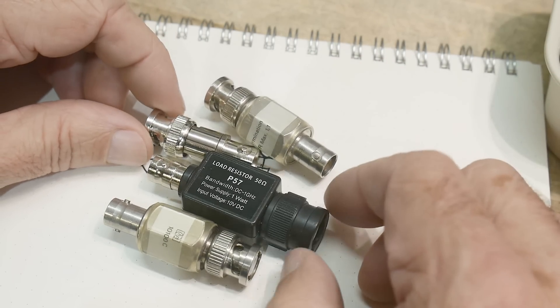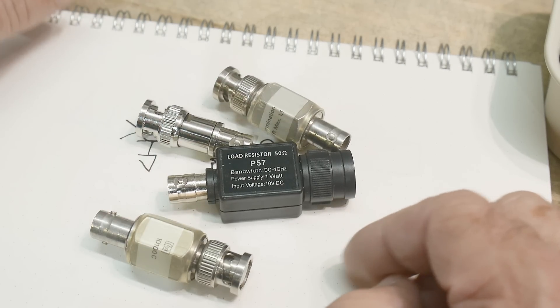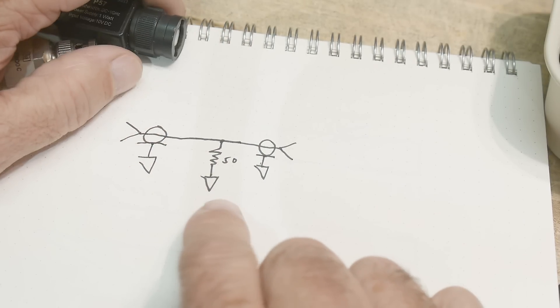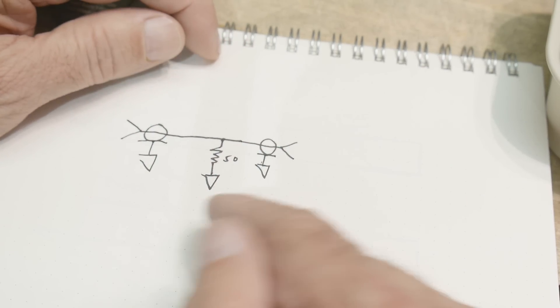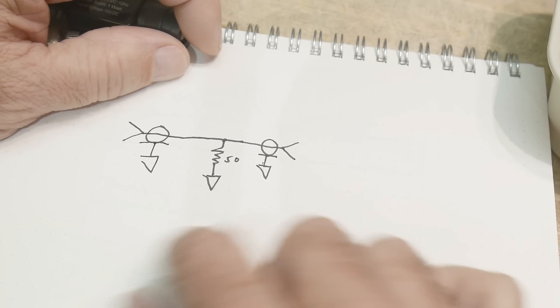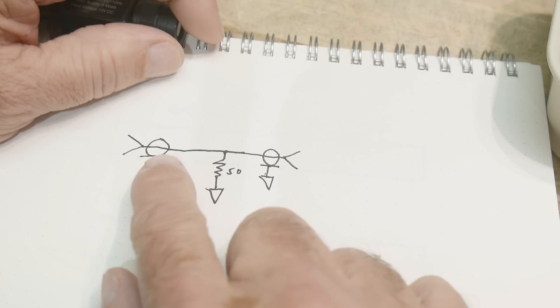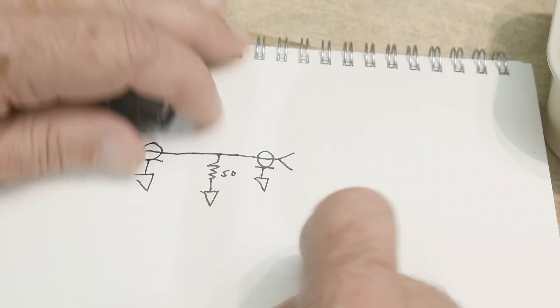I want to talk about these things today. They come in different shapes and sizes but they're all the same — they're called a 50-ohm load, 50-ohm termination, 50-ohm feed-through termination, or 50-ohm feed-through. You'll hear them called different things. They're just a connector with a 50-ohm resistance to ground, so the input impedance is 50 ohms.